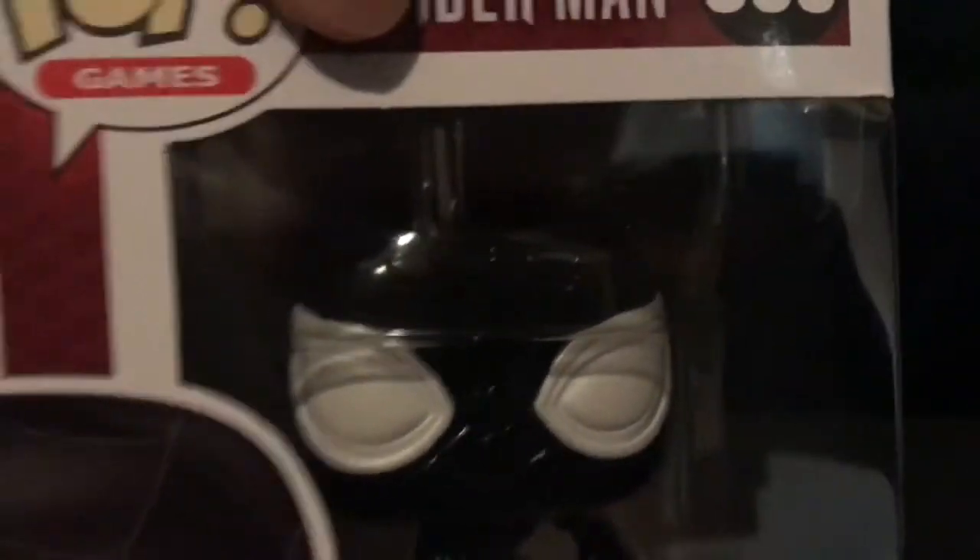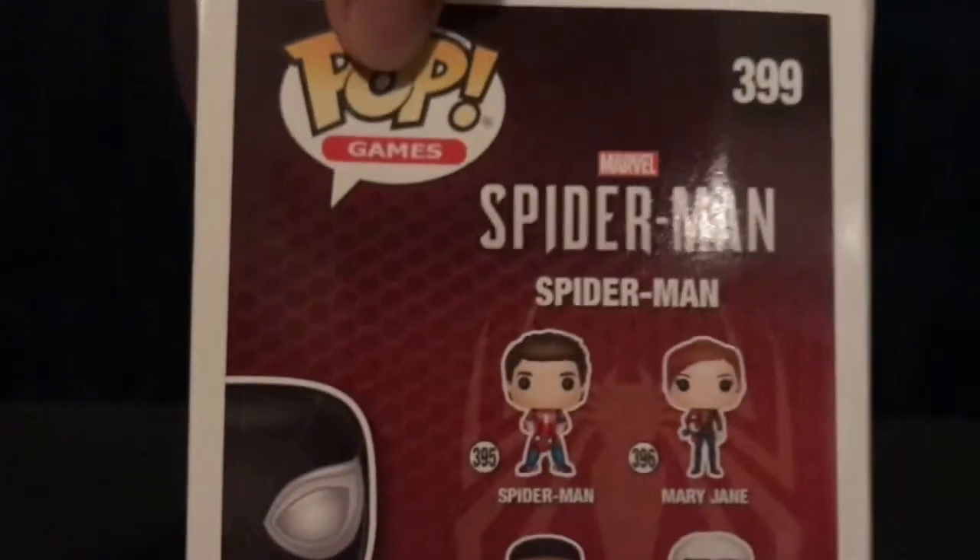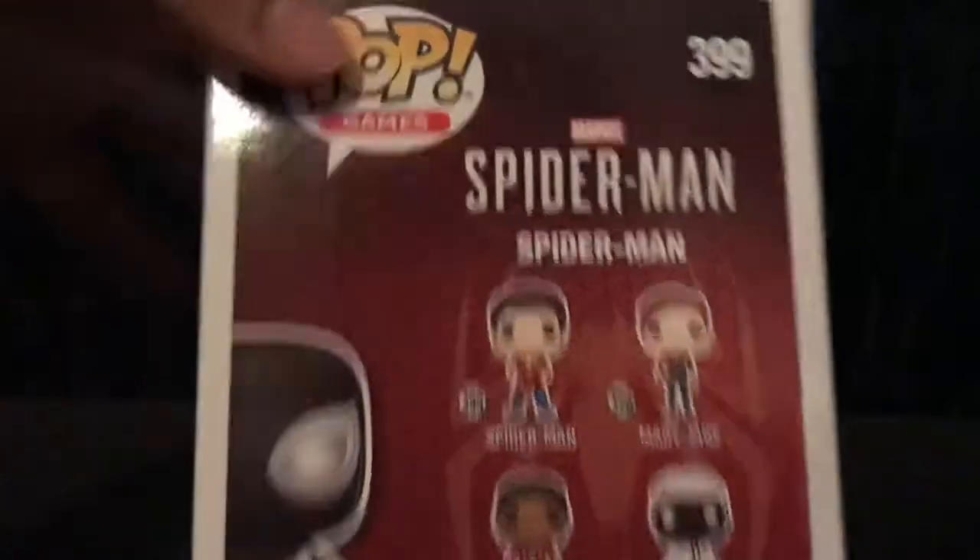Pretty sweet, it glows in the dark — I think those are my favorite kind of pops. It's just from a new game, and if you guys haven't played it you should, because it's a really good game. So let's take a look.